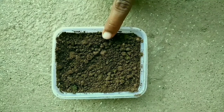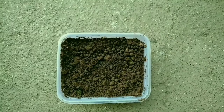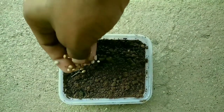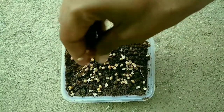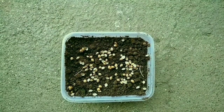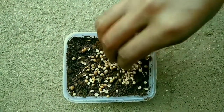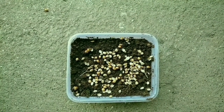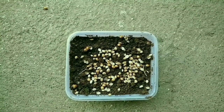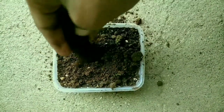Here I use simple soil for coriander cultivating. And now I am sowing the coriander seeds. Apply another layer of soil on top.